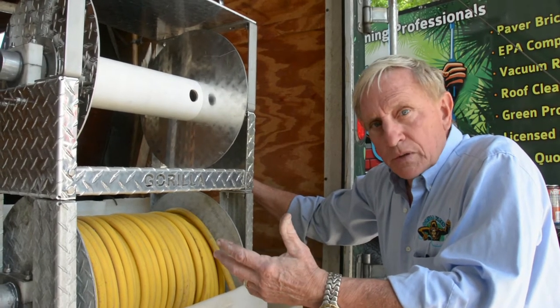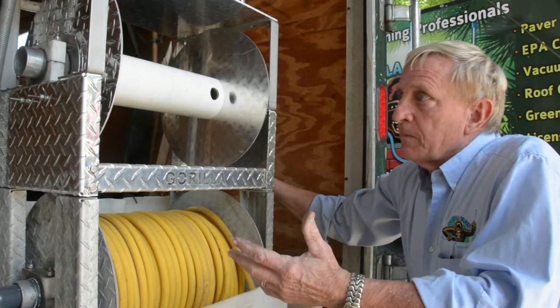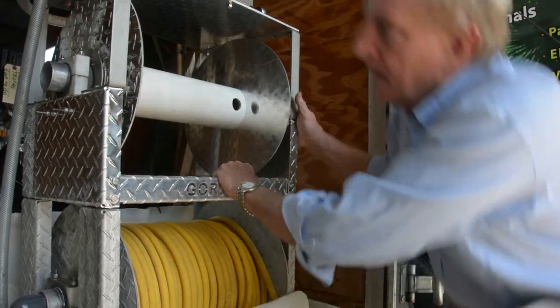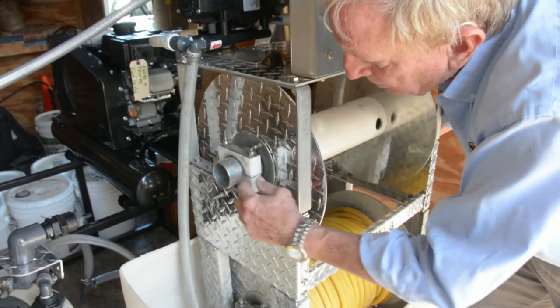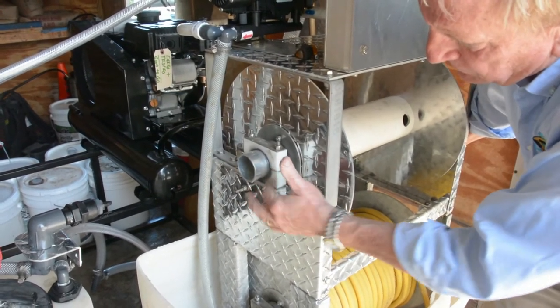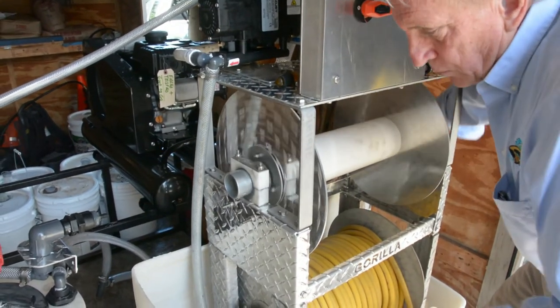What makes the Guerrilla Reel so simple is it is simple. Everything is stainless or aluminum and there are no bearings that can rust. As you can see, it's Delrin pillow blocks with some grease for lubrication and it just reels smoothly.